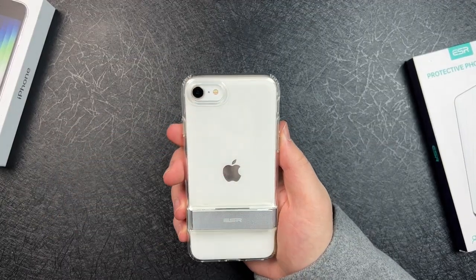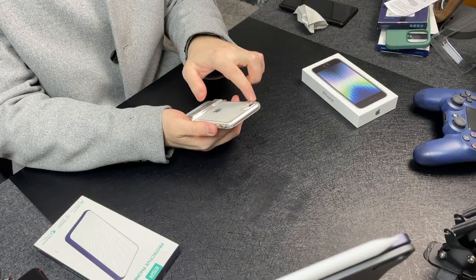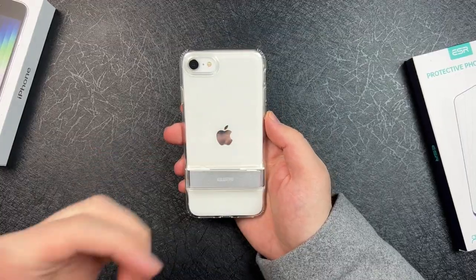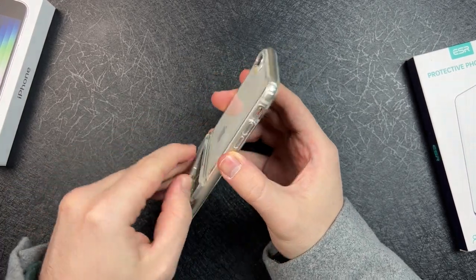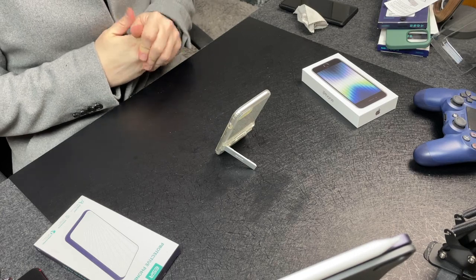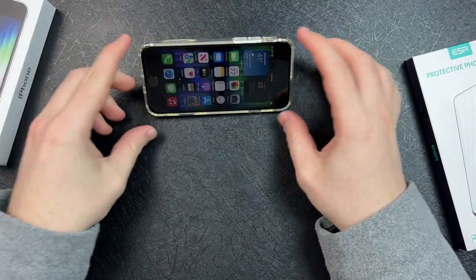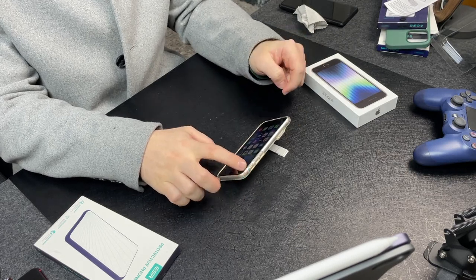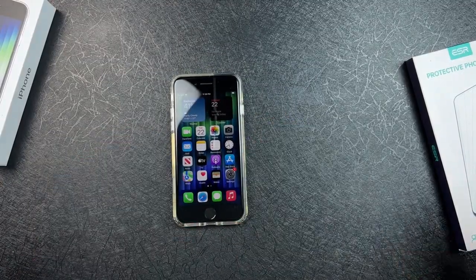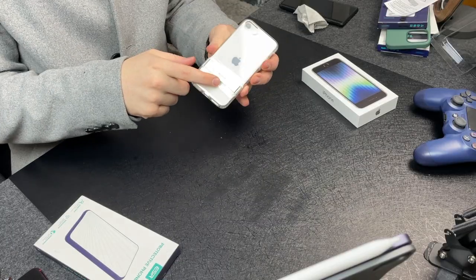Coming around to the back, the camera cutout is big enough for the camera, the flash, and the mic. If you can imagine, you could technically fit a second camera lens here, but oh well. The metal kickstand takes up the bottom half of the back and does protrude, but that's because it lets me FaceTime while the phone is upright, or use it while watching videos, and you can adjust it too. It's sturdy. If you put too much weight on one side it will fall, but laid flat on the table it does rock just a little because of the kickstand protruding.